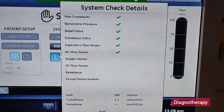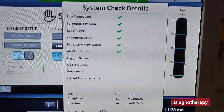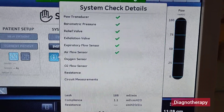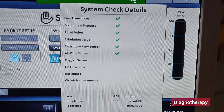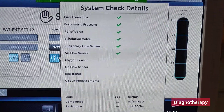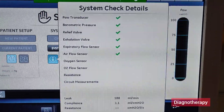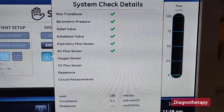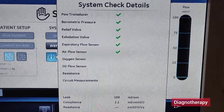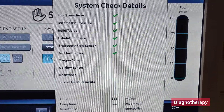Then similarly it will check the air flow sensor. These two parameters are checked simultaneously — whenever the flow sensor is passed, the air flow sensor values are also detected by the ventilator. After that it will go to the oxygen sensor to check how much the oxygen content is per breath. Whatever amount of breath is given, it checks how much oxygen is in that breath — what value was set on the ventilator and what value is actually delivered to the patient.